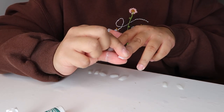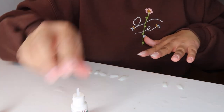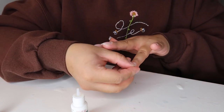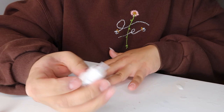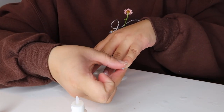I also recommend not gluing all the way up to your cuticles because it will hurt — kind of like the day after getting a full set of acrylics when your fingers are really sore. I kind of put it down a little bit lower than my cuticles, and it also makes it look a little bit more natural.